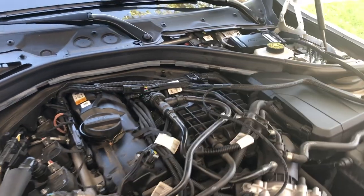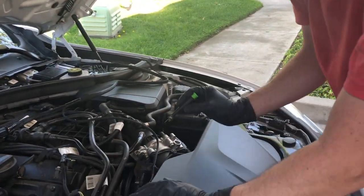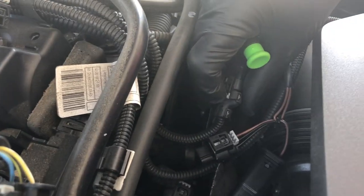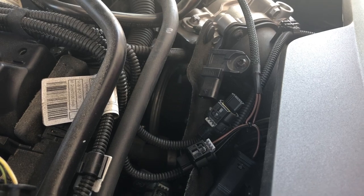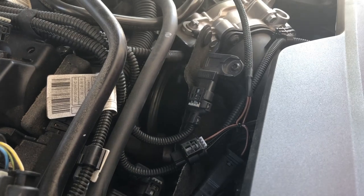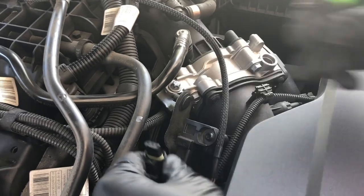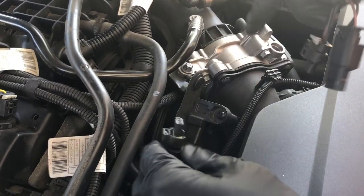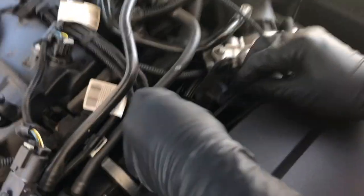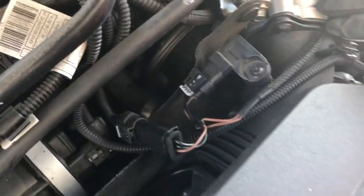Let me grab this small screwdriver and we can start by taking off the T-map. There's a little gray retaining clip here that you push down, and then you push the sensor down to pop it off. If you're having problems with it, another way is to use your screwdriver on this end to pry the clip up while you pull it down. However you get it off, you'll plug it back into the JB4 and plug the JB4 back into your stock sensor. That's one connection complete.